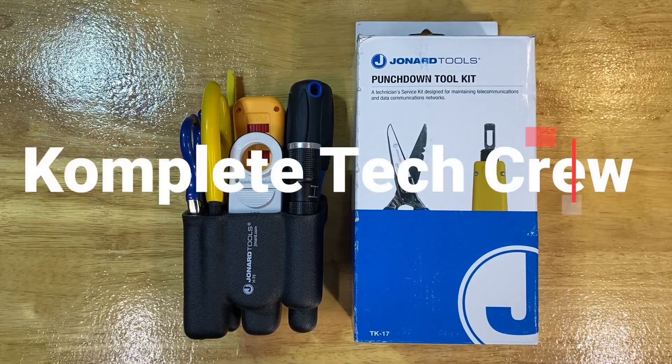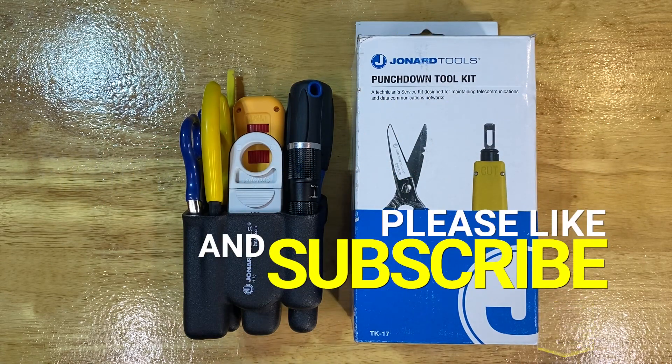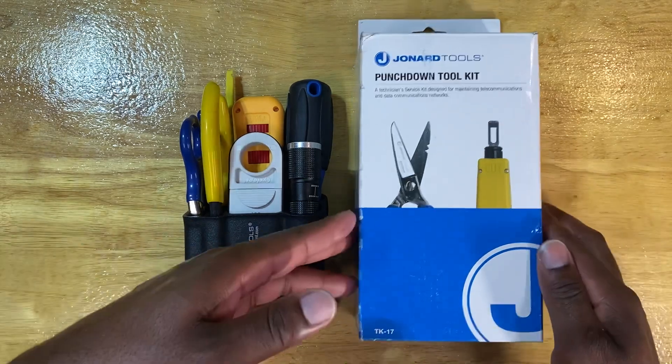What's going on guys, it's Complete Tech Crew coming back at you with another in-depth review and unboxing of the Jonard Tools Punchdown Toolkit, sporting a part number of TK-17. Great looking kit, great feeling kit. I was excited to take it out the package. I've had it for quite a few months now and just been staring at it, waiting to get the time to do a nice review. So without further ado, I'm going to get into it and quit the rambling, looking at the packaging first.